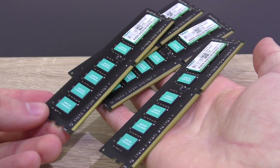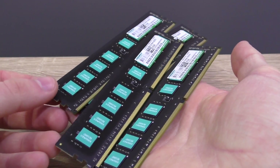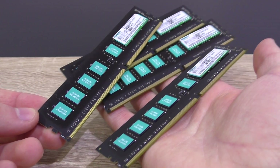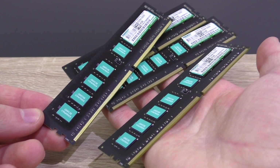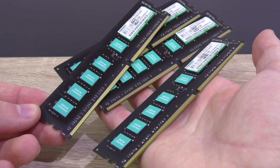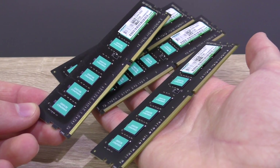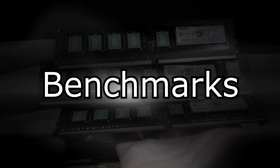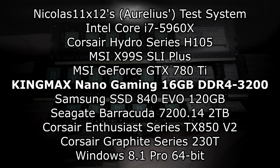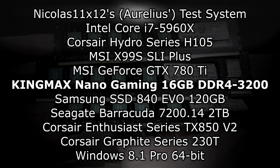Now let's get to the interesting part — the performance. Unfortunately I couldn't test this DDR4 RAM with my own system, since I don't own a platform that supports DDR4 yet. Big thanks to Aurelius for letting me use his i7-5960X system at the importer's building to run through some quick tests. Still, since it wasn't my system, I unfortunately couldn't do as many tests as I wanted to.